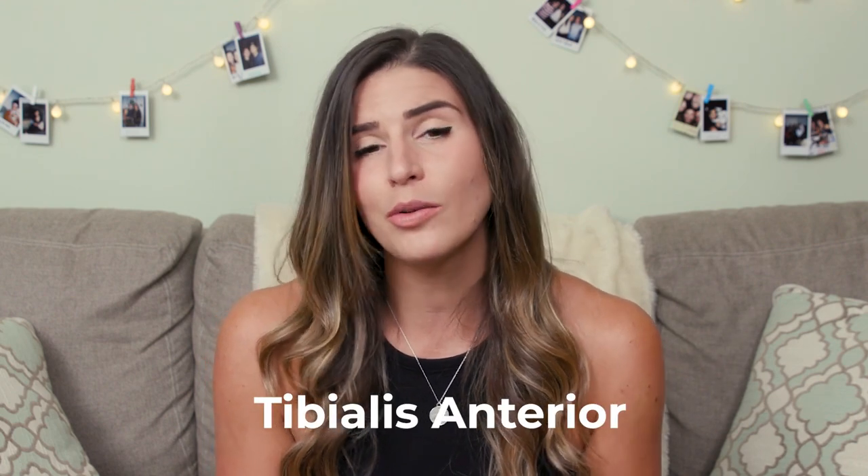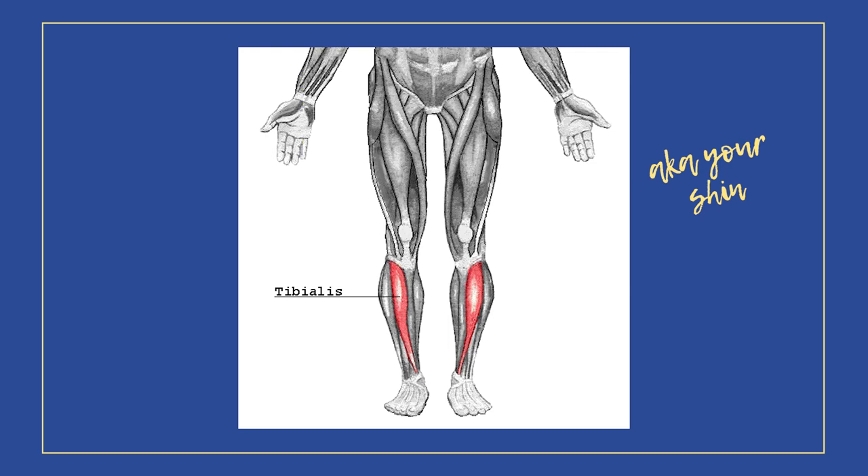First I want to talk about why it's even important to train your tibialis anterior. If you don't know what that is, that's okay — it is your shin. It's basically your shin muscle. It's the muscle you feel when you have shin splints on the front of your legs.